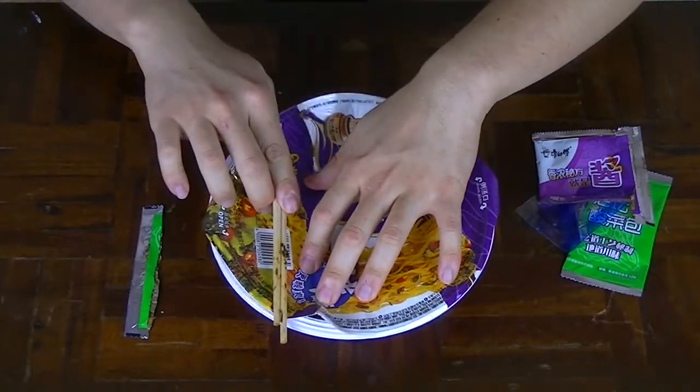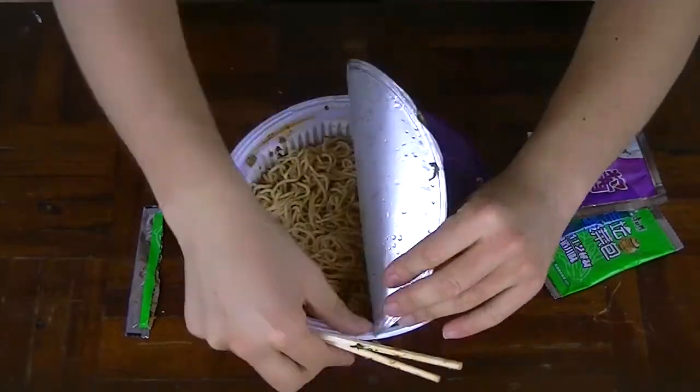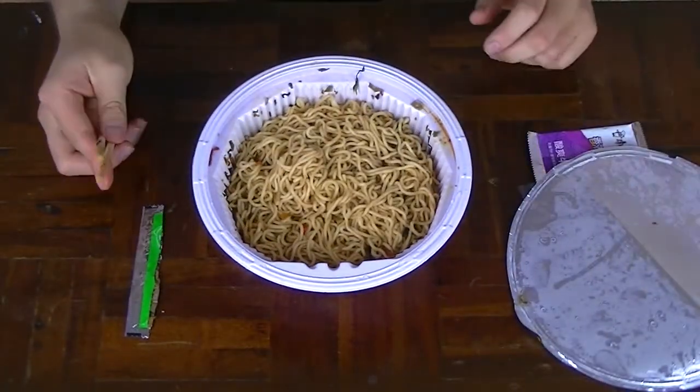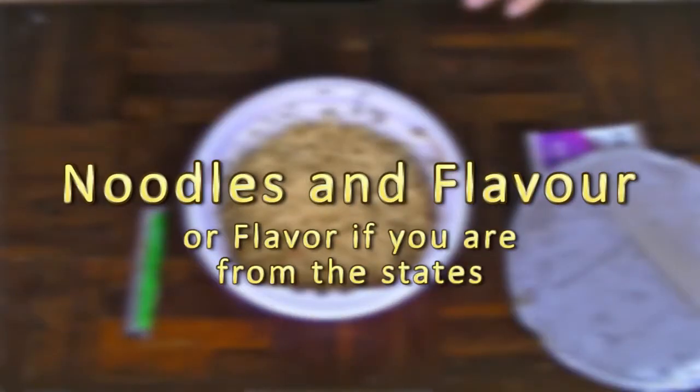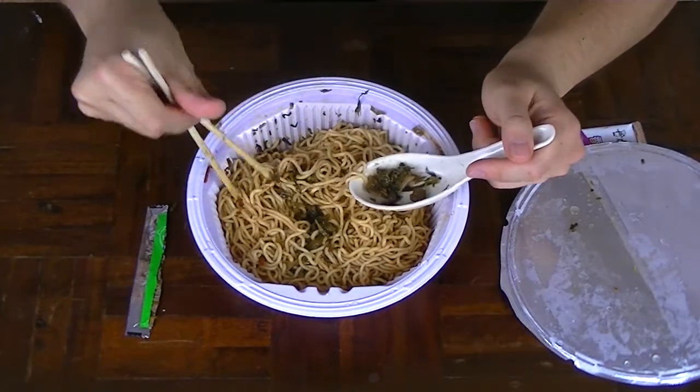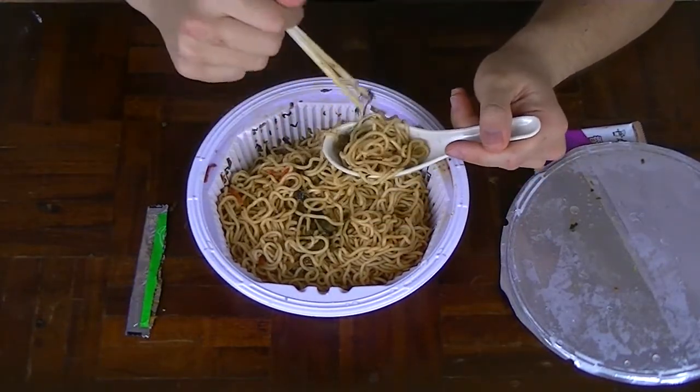And it wouldn't be the noodle channel if I didn't do this. Are you guys ready for the grand opening of kimchi beef instant stir fry noodles by the company Master Kang? Now that looks kind of plain actually — I think all the seasoning went to the bottom. It always does that when I mix it up. Since there isn't any soup, you've got to taste the noodles and the flavouring at the same time. I'm going to add the little bits of ingredients onto my spoon and add the noodles on.